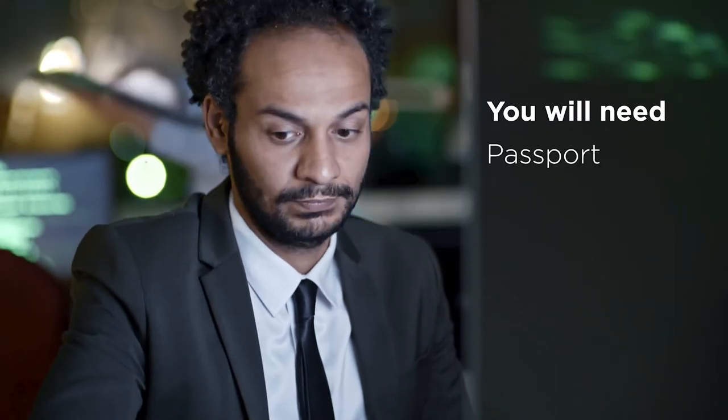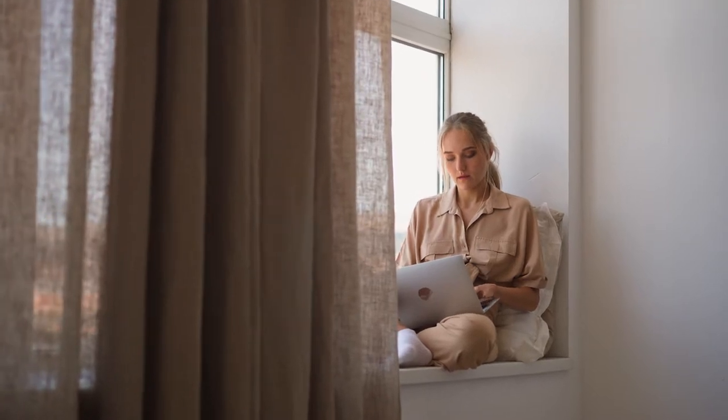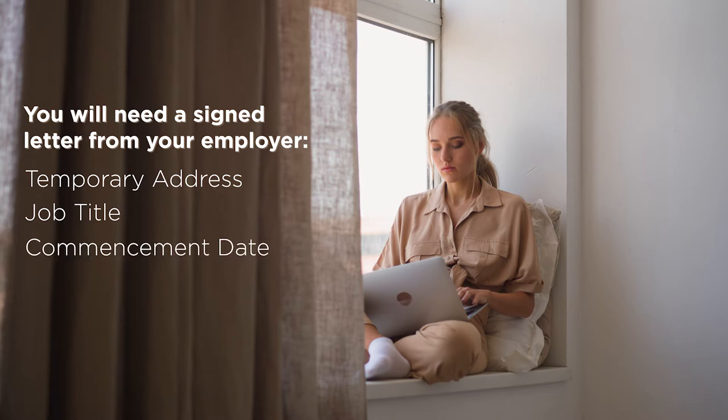To begin the digital account maintenance process, you will need your passport, proof of address, and work permit if applicable. If you have recently arrived in Bermuda and do not have a permanent address yet, please provide a signed letter from your employer confirming your temporary address, job title, date your employment commenced, and the contact details for your employer's HR department.